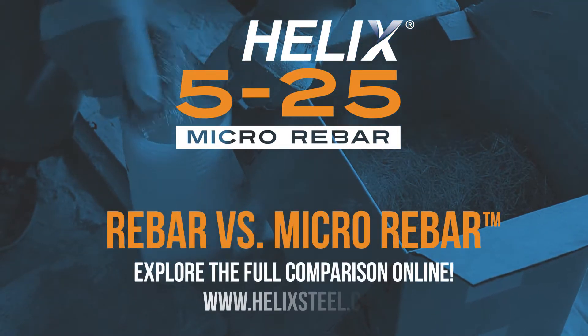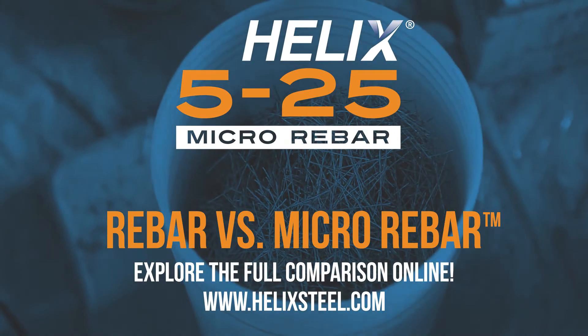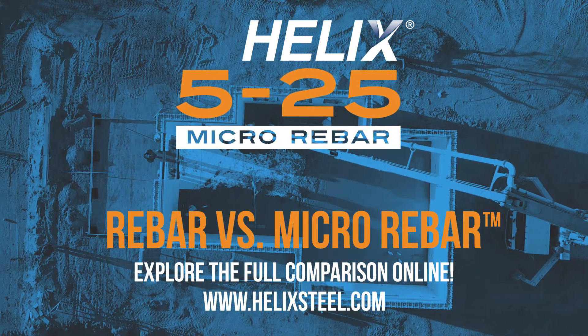Eager to learn more about the alternative to rebar that meets all code performance requirements? Visit our website to learn more about how Helix Micro Rebar is becoming North America's favorite concrete reinforcement.